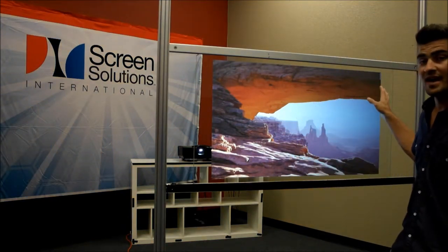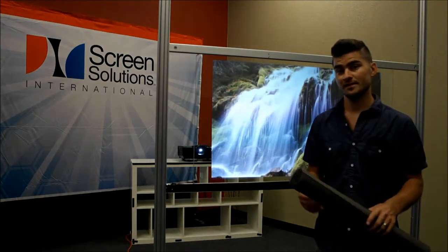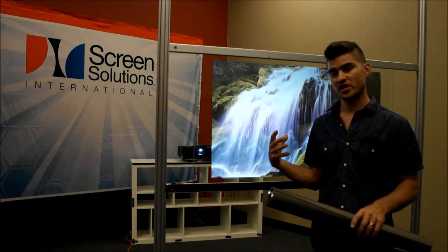This rear projection film does not have a touch film on the back of it. We're going to show you some pictures and give you a link to some other videos where we do incorporate the touch screens into the rear projection film.